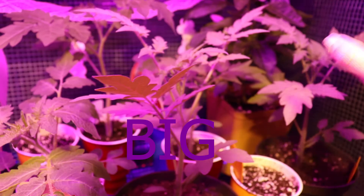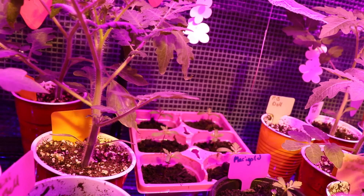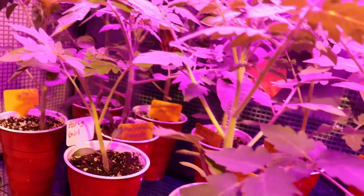More tomatoes — look at how big they're getting. Pepper plants doing just fine. All the tomatoes are really doing fine. The marigolds are coming up. Here's our sunflower. And I'm trying to keep the tomatoes spaced out.